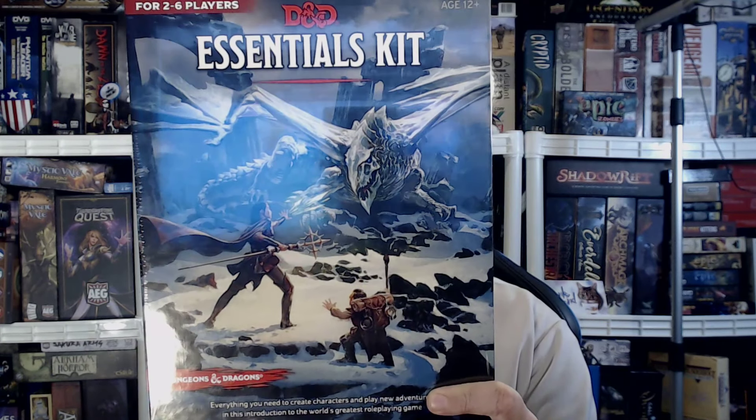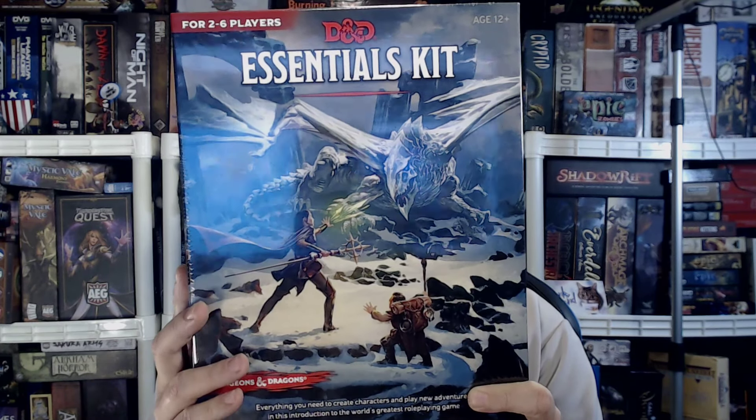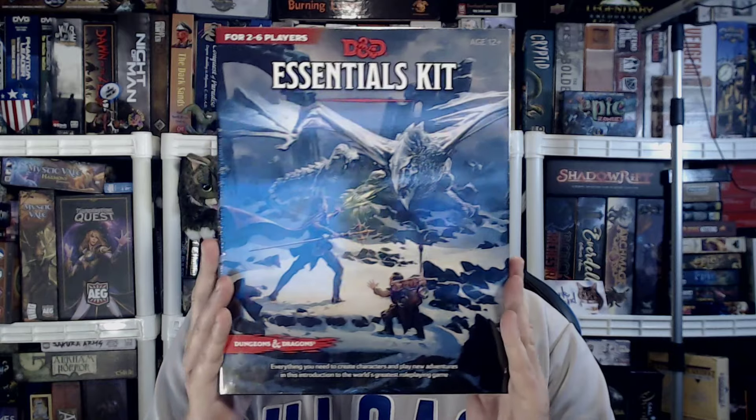Howdy gang, I'm Jeff MacLeer. Come on in, pull up a chair, because today I will be unboxing and taking a first look at Dungeons and Dragons Essentials Kit from Wizards of the Coast. We're off to a fantastical adventure!